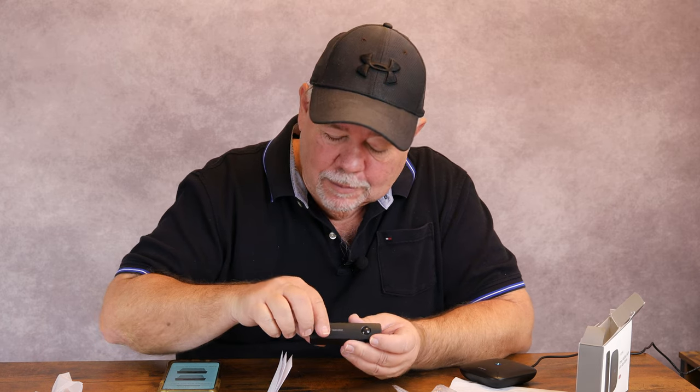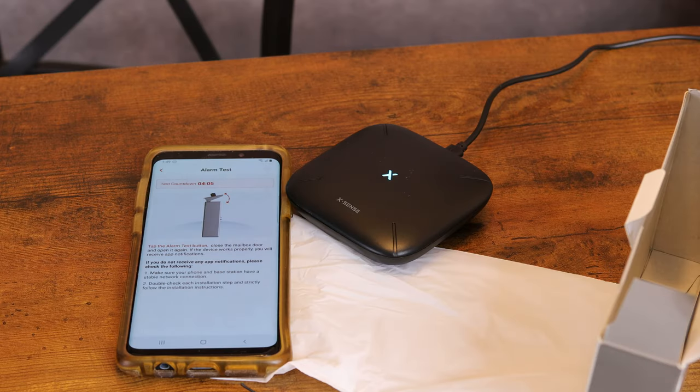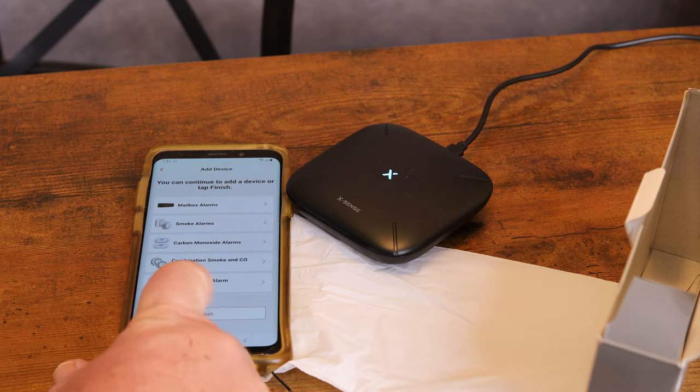I'm going to go put our device in the mailbox and then hit the test button to see how it works. I'll leave the camera running on the base station. The test was successful — it says congratulations, installation finished.